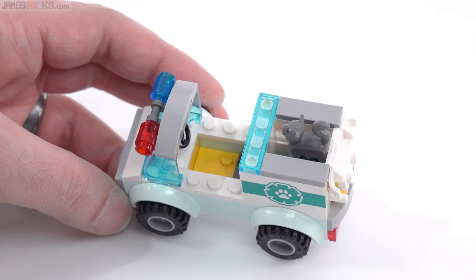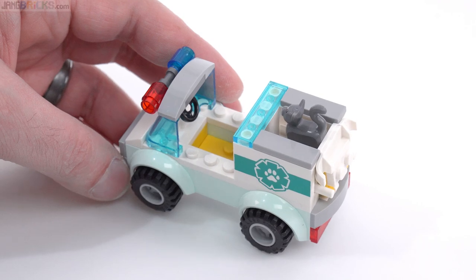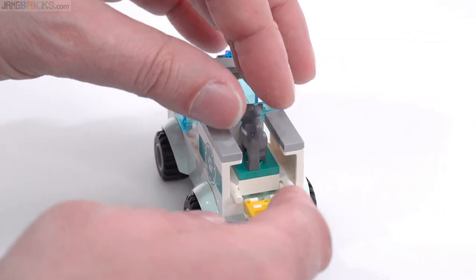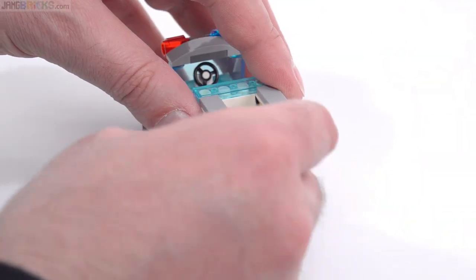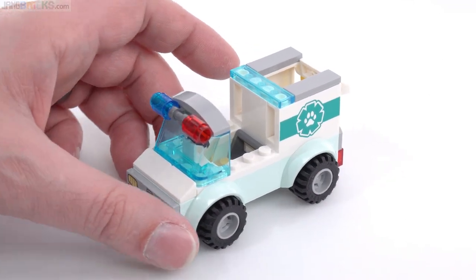There's space for one figure to sit. This set comes with two figures though. If you want to carry a second figure, you can't have the stretcher in there. You can basically bring the person in sitting back here, although the arrangement of the jumpers is not ideal for that. But you can make a second person sit or stand in the back and just kind of make it work.